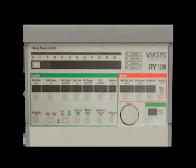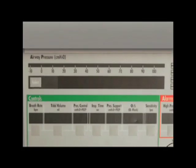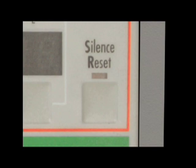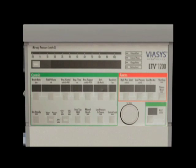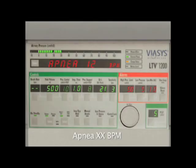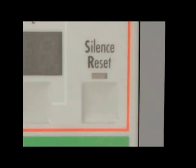At any point during ventilator operation, an alarm may be triggered, indicated by a specific message in the display window on the front panel. An alarm may be silenced by pressing the Silence Reset button on the front panel. To reset a corrected alarm, press the Silence Reset button again. An APNEA XXBPM alarm indicates that the time since a patient's last breath has exceeded the set apnea interval, and the ventilator has entered the apnea backup ventilation mode. Re-evaluate the patient's condition and ventilator rate settings. This message will continue until the operator has reset the alarm or the patient triggers two consecutive breaths. The ventilator will then exit the apnea backup mode and resume previous settings with the message APNEA flashing until the Silence Reset button is pushed twice.